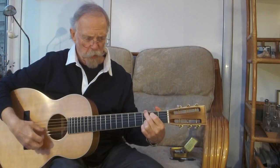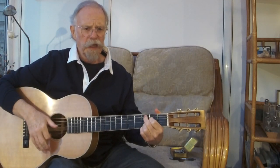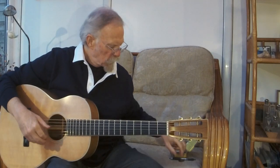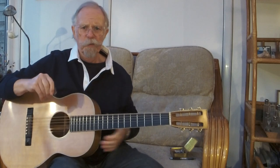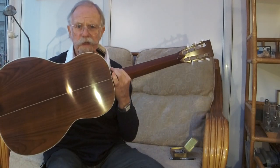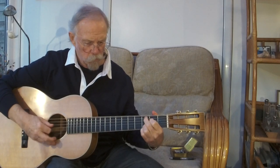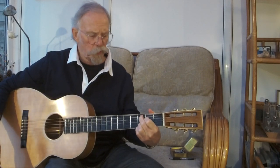I discovered that this guitar had rounded up enormously. As you can see, it's a double-O shape, just Sitka and Indian Rosewood, and it has enormous fullness now.